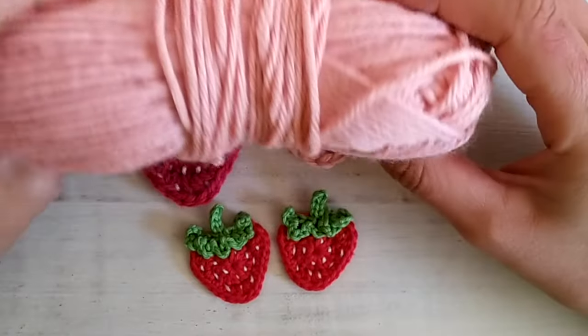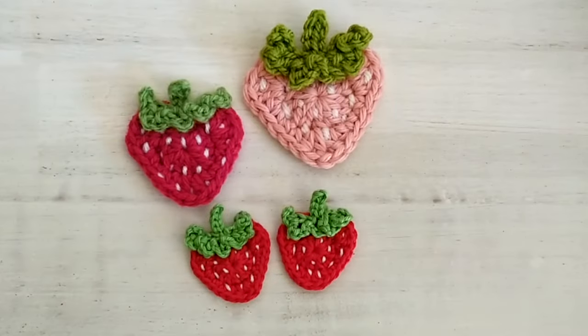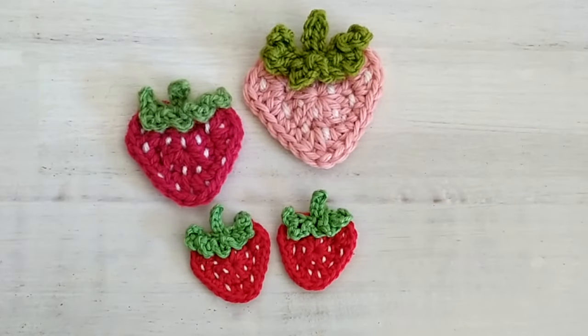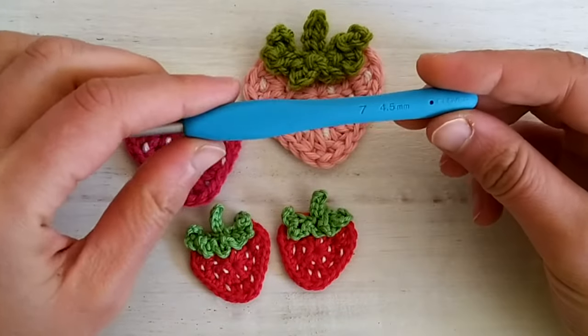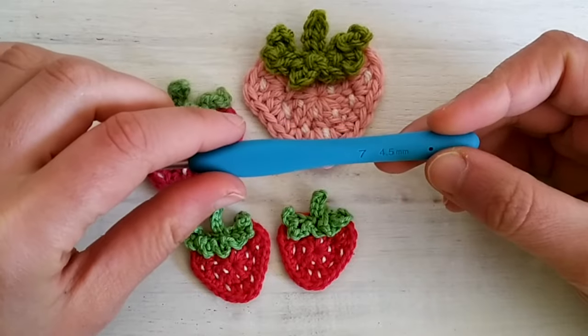I will be using iron weight yarn in pink, green, and a little bit of white for the seeds. I will be crocheting using a 4.5 millimeter hook, but of course you can use any yarn with the appropriate hook.